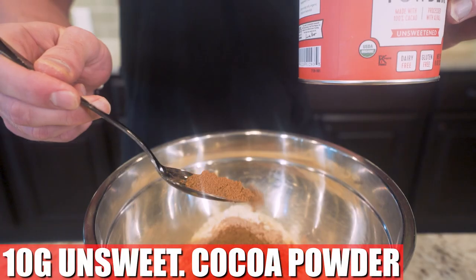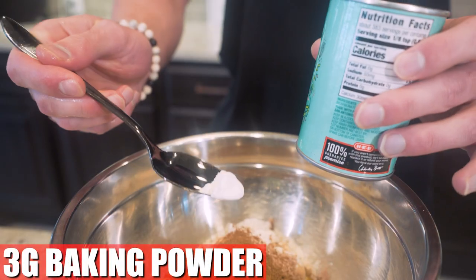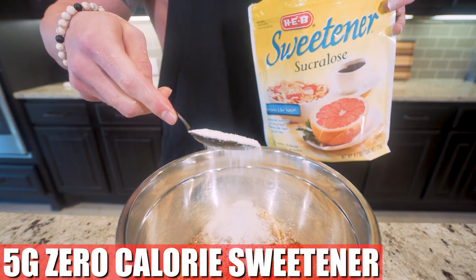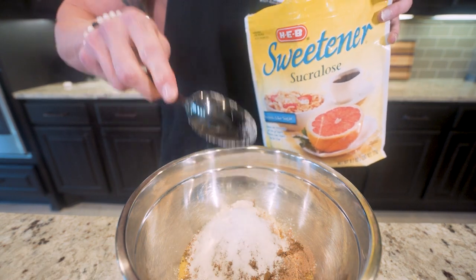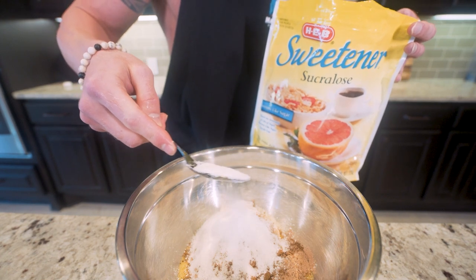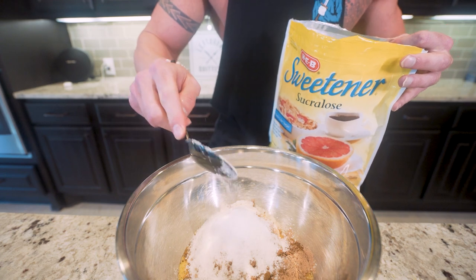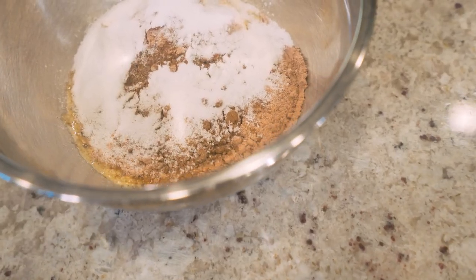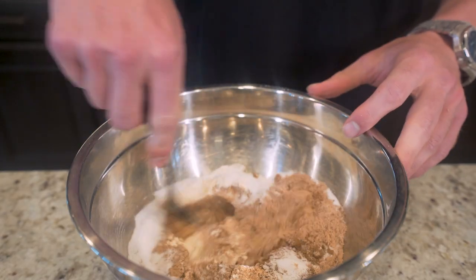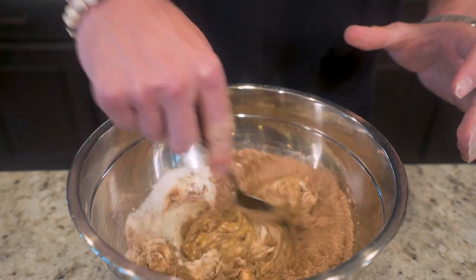Now we add in 10 grams of unsweetened cocoa powder, really loading up that chocolate flavor. Then we're going to add in three grams of baking powder. And finally, about five grams of some good old-fashioned zero-calorie sweetener. Now all we do is go in with a spoon and mix everything together thoroughly until we have a brown, smooth batter.